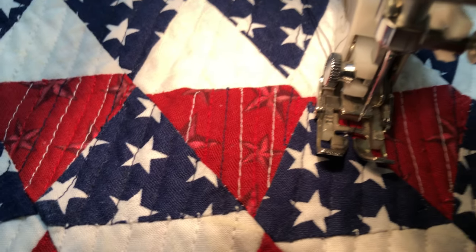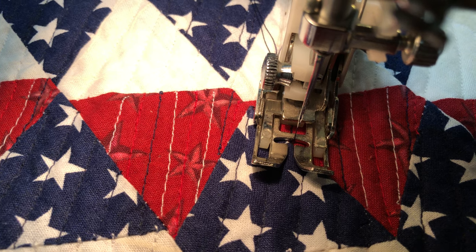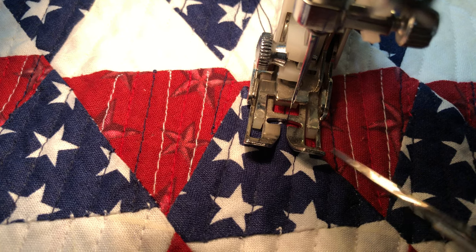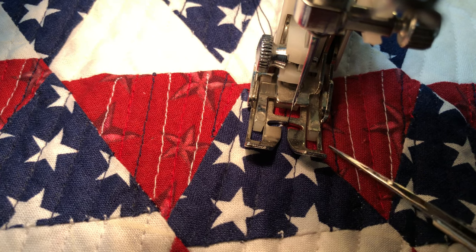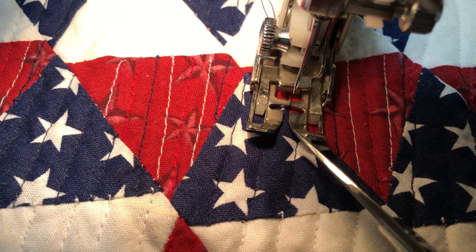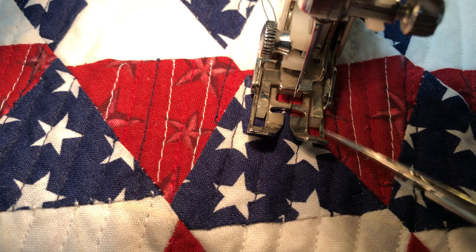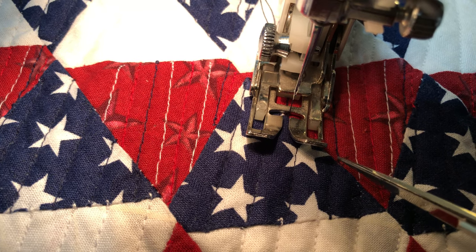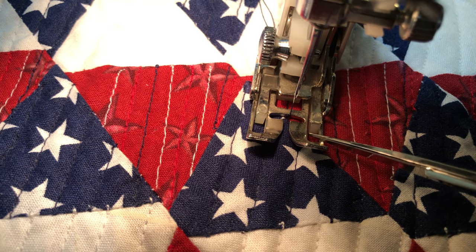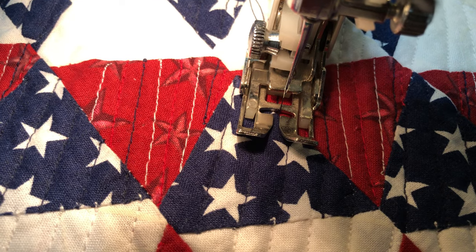You can use this edge of the walking foot as a guide — you can use this as a guide, you can use this right here as a guide. There are different parts of this walking foot that you can use as a guide. Most of the time the first time I used this one, but since it's matchstick quilting I'm using this one right here. Thanks for watching.